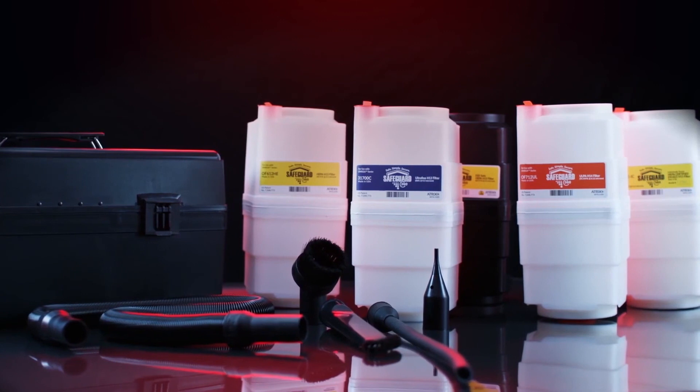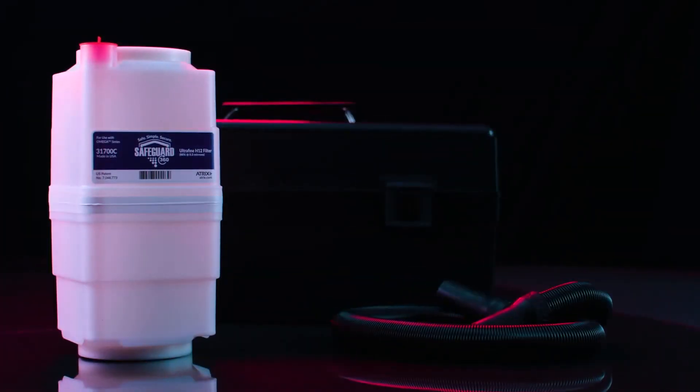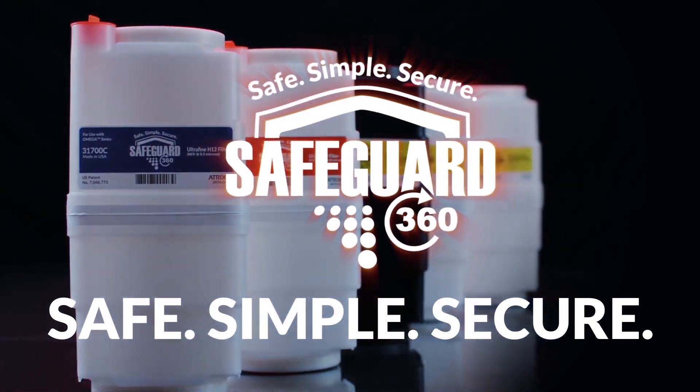The patented Safeguard 360 filter cartridges are compatible with all Omega Series vacuums, which deliver superior filtration, keeping the user safe, debris secured and the overall process simple.